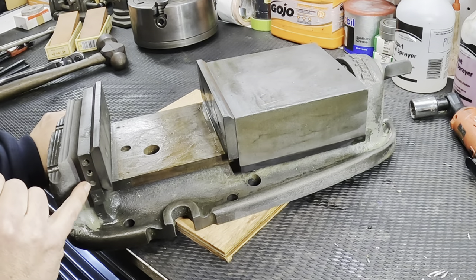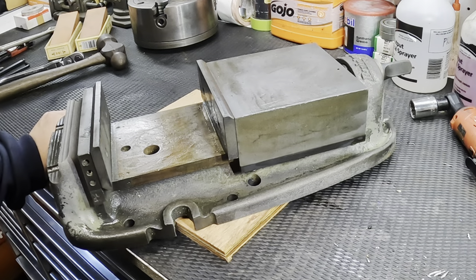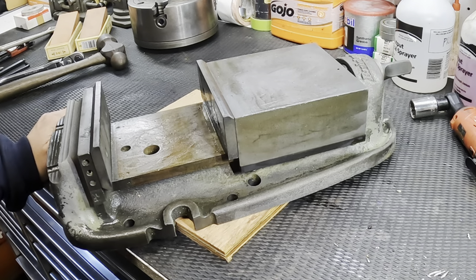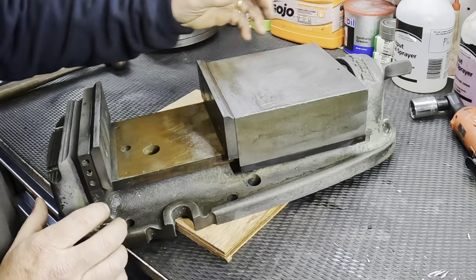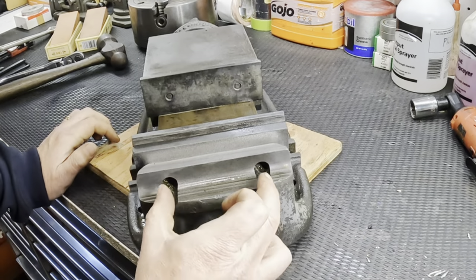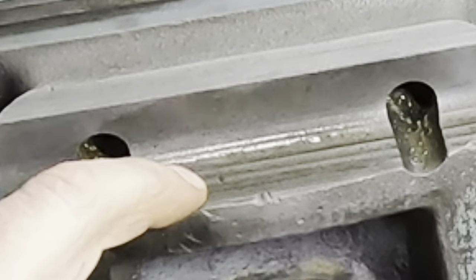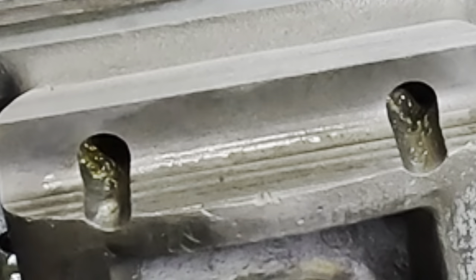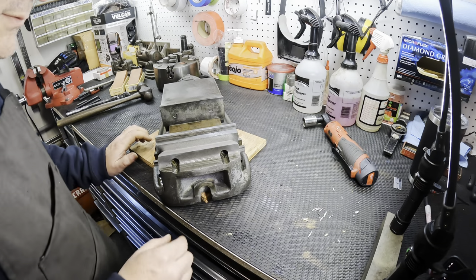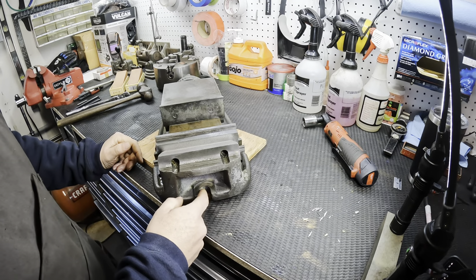On the side it looks like there are some threaded holes here - maybe that's used for a stop. Some pretty good thinking there as far as the design of this. On this end, you've got access to the Allen heads that hold the jaws in. I'm not sure why this part is ridged. And then you've got an area here where you can mount it down to a table if you're doing longitudinal versus a perpendicular mount.